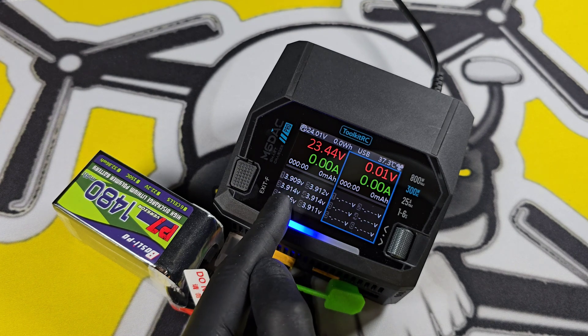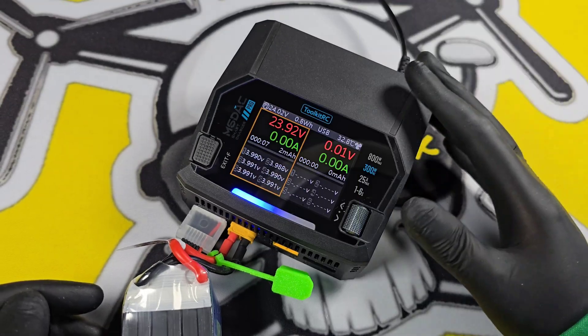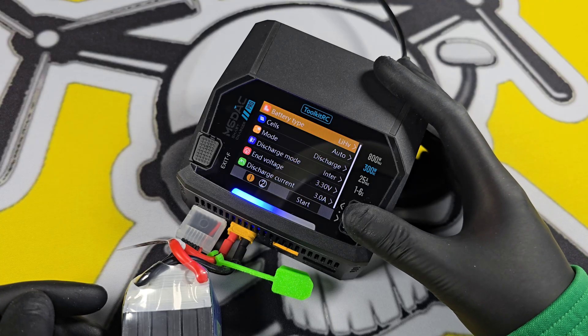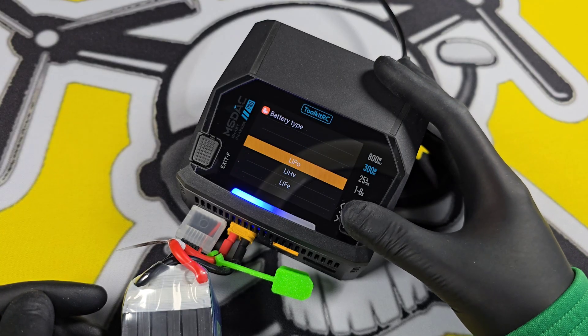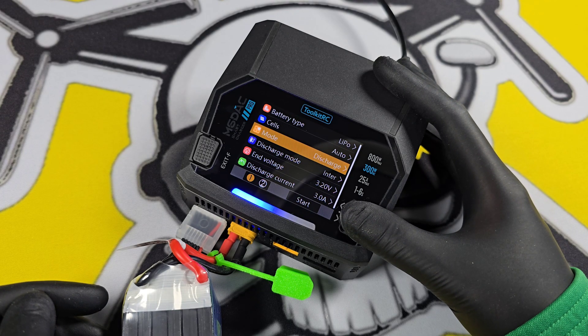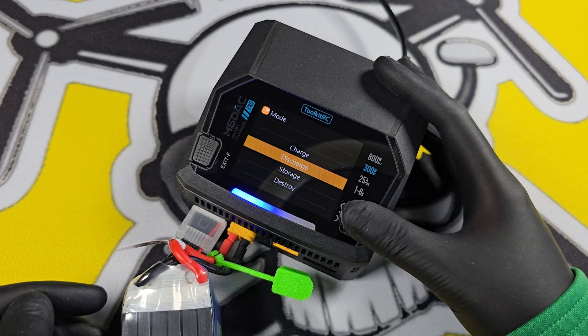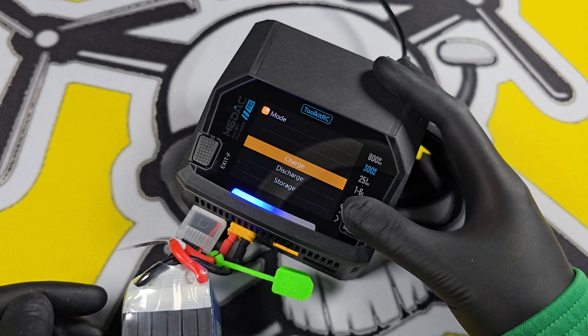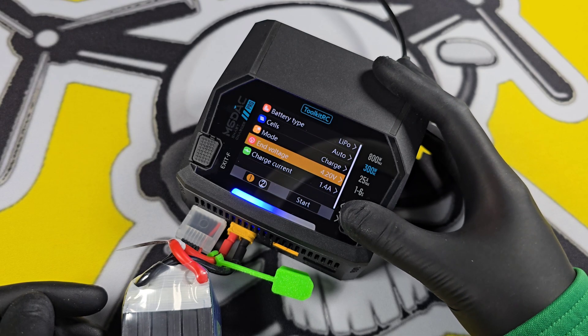Charging the battery couldn't be easier. Press the scroll wheel, choose your battery type — we want LiPo. Cell count is on auto, or you can choose one to six yourself. The modes are charge, discharge, storage, and destroy — destroy is if you want to completely discharge the battery to throw it away.